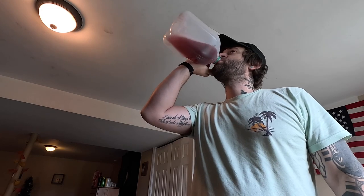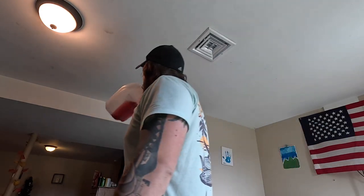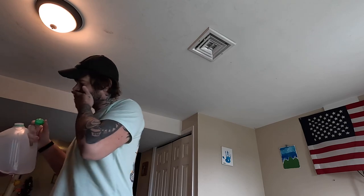Taste test. I give it like a 6.1 out of 10. It's really, really, really pomegranate heavy. Not a huge fan of pomegranate juice. You taste none of the black cherry, which is kind of a downside. I don't mind black cherry — I'd rather have it more black cherry heavy than pomegranate heavy.